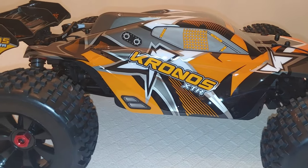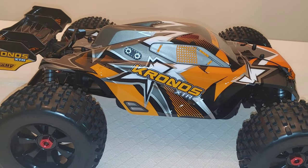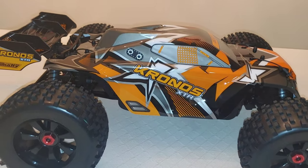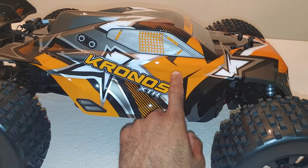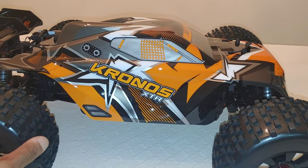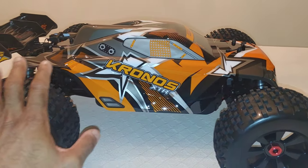Just remember before you put these decals or stickers on here, there is a plastic coating on it that you do have to take off before you apply them. Don't start applying the stickers without taking that coating off, because then you'll have to try to get the stickers off the coating — I've done that before.